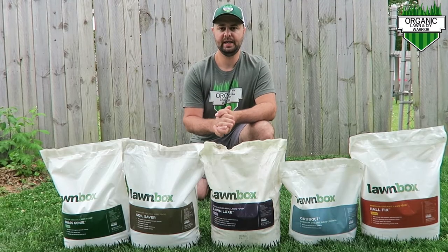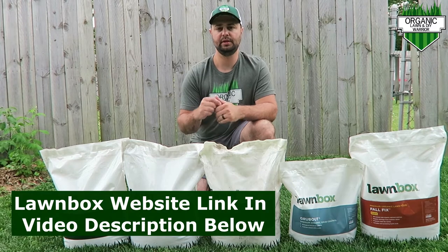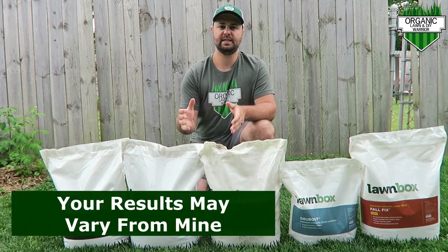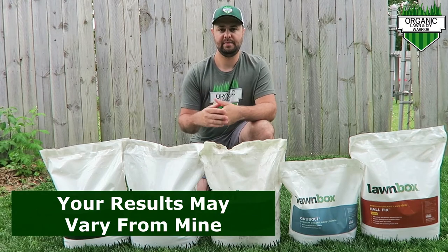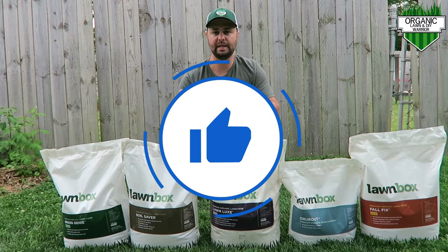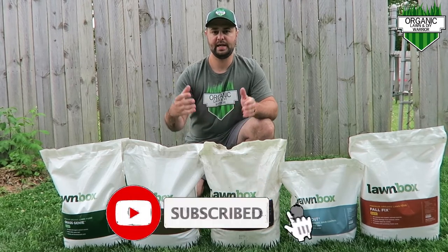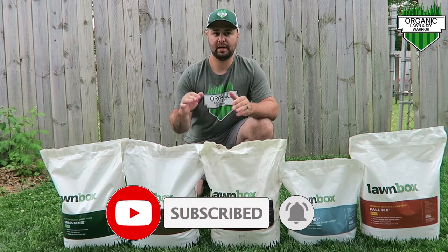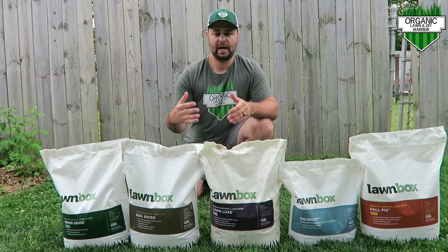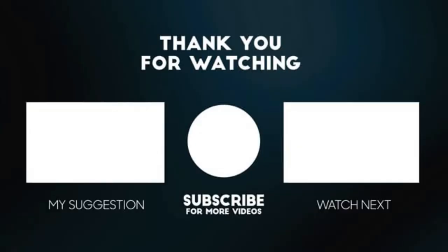That's pretty much it for today. If you're interested in Lawnbox — it's all organic and OMRI listed — I'll leave a link to their website in the video description below. They did send me these products to use on my lawn, and I've been very happy with my results. If you found this video helpful, make sure you smash that like button — it helps with the YouTube algorithm and helps people find my channel. If you're new, please consider subscribing. I strive for no herbicides, no chemicals in my lawn — I have kids and I don't want any of that stuff in my lawn. So that's what I strive for: all organic. I'll see you in the next one.